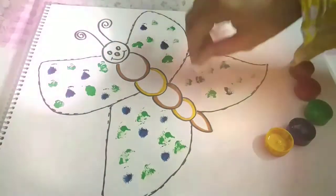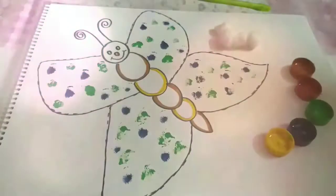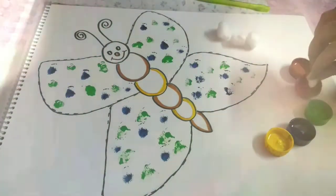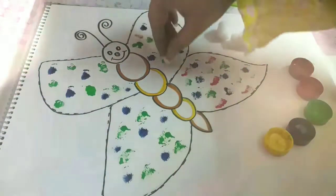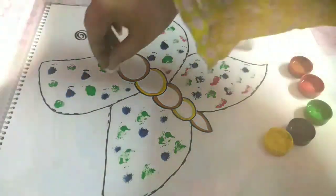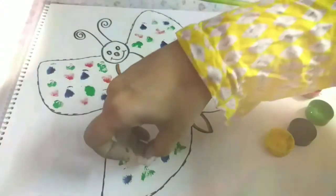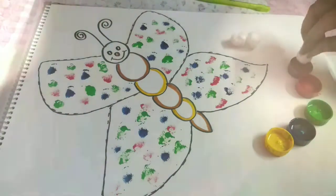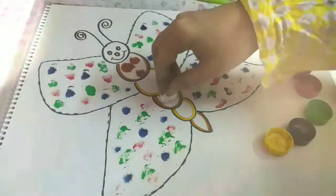I really hope students you are all enjoying this activity. Keep on making the prints and you can use another cotton ball for another color — this is how you need to fill the butterfly. Make it more beautiful than me! You can fill these circles using different colors and you can choose your own colors.